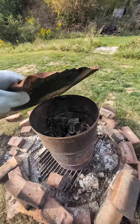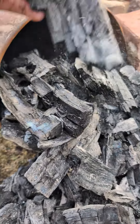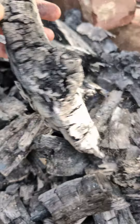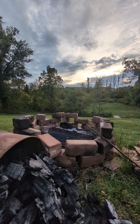Basically, you load the barrel up with hardwood — I have a bunch of well-seasoned red oak laying around — cover the top, and put a fire around it. You're essentially cooking off all the wood material, impurities, and moisture, and you're left with lump charcoal.